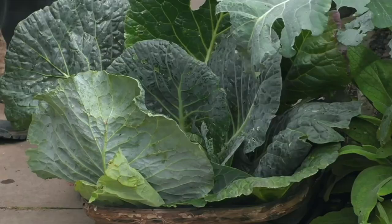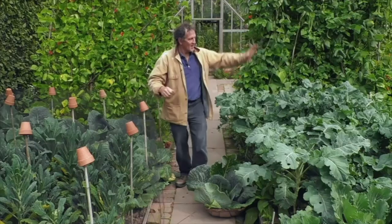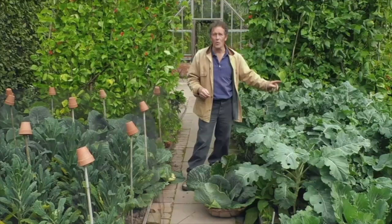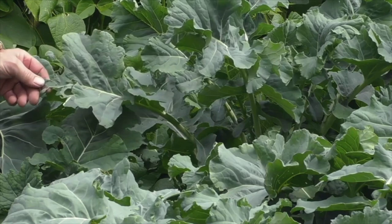I think of savoy cabbages, which are really tough, as winter's harvest. On this side, we've got purple-sprouting broccoli, which is one of my favourite brassicas of all. But these, although they're growing well, won't be ready to harvest till February at the earliest and probably more like March. So they are a spring harvest, not a winter one.